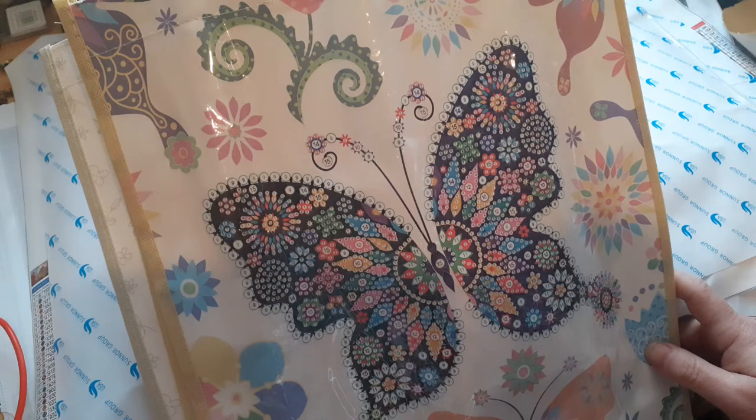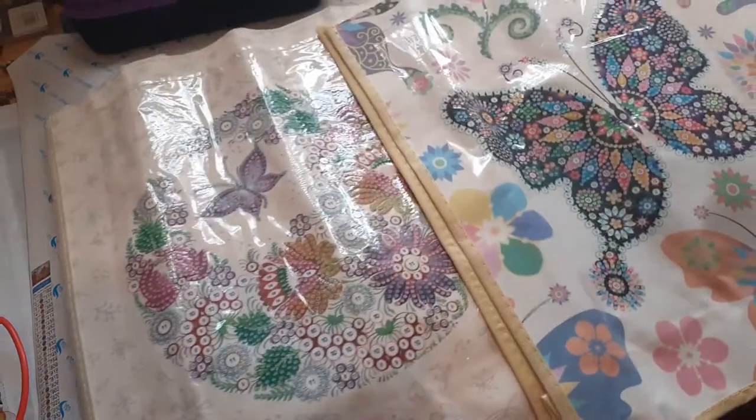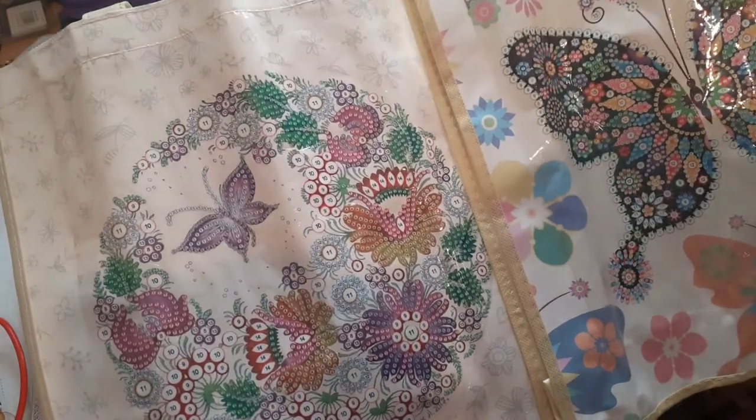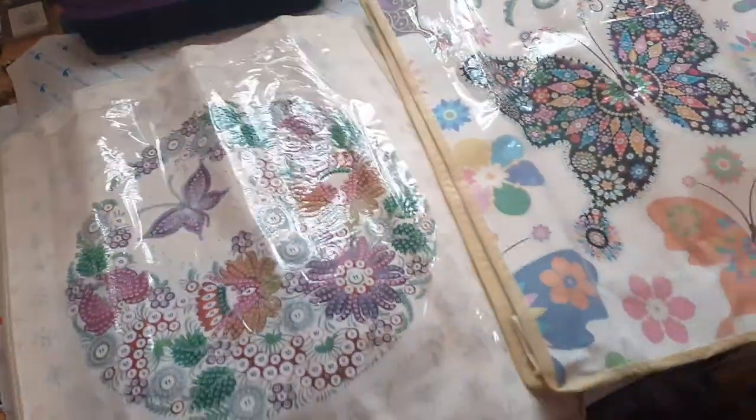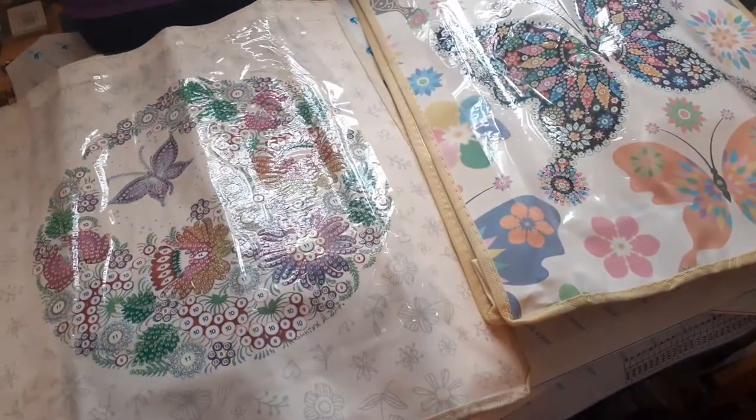I want to do them, but I've been crocheting — I need to finish my squares and start putting my sweater together. That's those from Fan Sales. Something different to do and they're really nice.